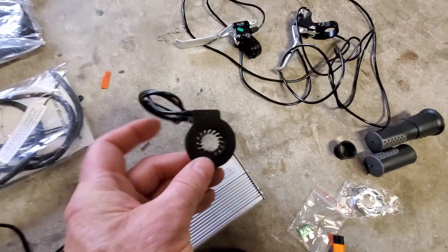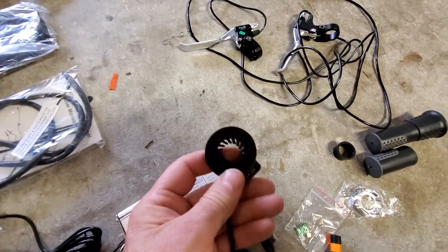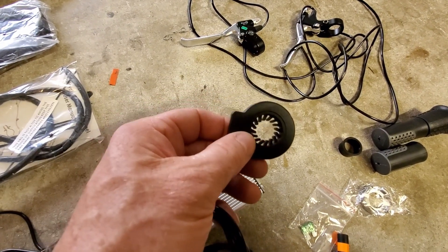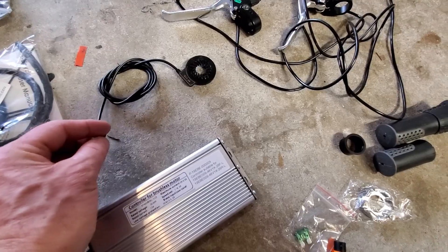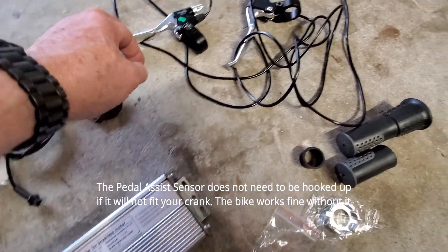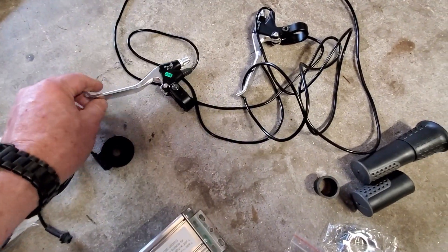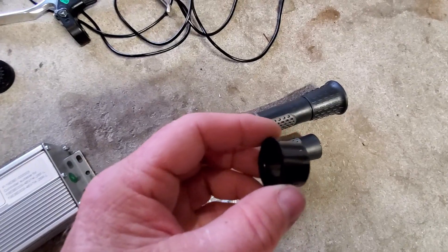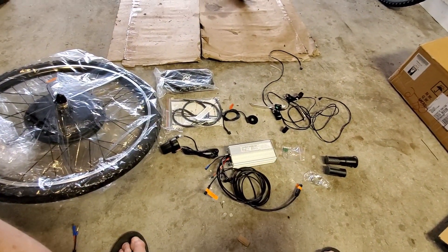This is the pedal assist sensor. I'm not going to be able to put this on this particular bike because of the way the crank is. As I said, I'm not quite sure what it does — I've got it on my other bike and I don't really notice it doing a lot. These are the two brake levers, and what you see are these wires coming off — when you depress the brakes, it will cut the motor. And then some various grips to replace your existing grips. This right here is just an adapter if your handlebars are the right diameter — it mates up and has a fuse.